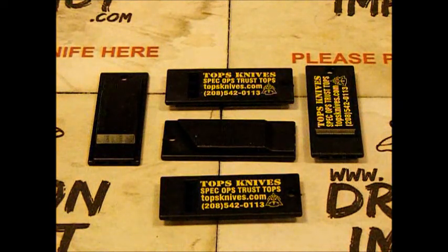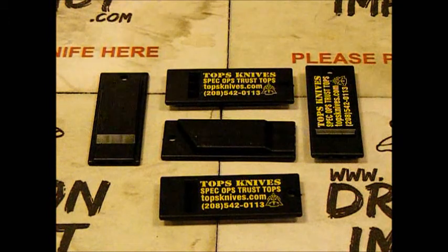Hey everybody, this is Alex from Dragon Impact. Today's little video is regarding the Topps Knives — the Top Whistle, the survival whistle.